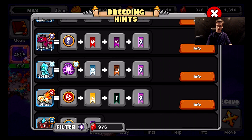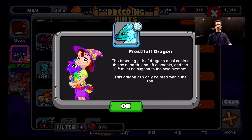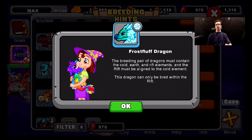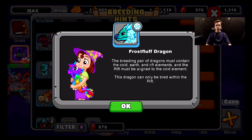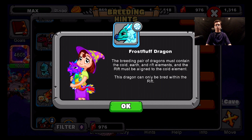You need the Rift aligned with a Cold trait. You need Cold, Earth, and also Rift Dragon elements. The breeding pair of dragons must contain the Cold, Earth, and Rift elements, and the Rift must be aligned with the Cold trait. This dragon can only be bred within the Rift — not any other way. It cannot be bred outside the Rift, no matter what, like any other of the Rift Dragons.